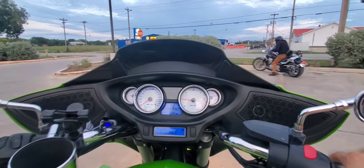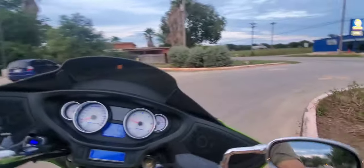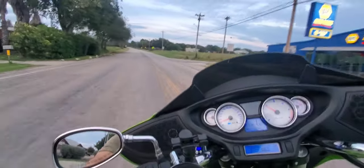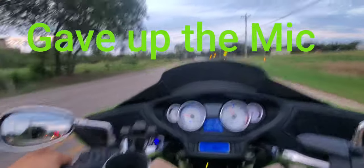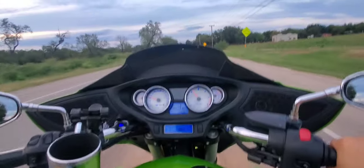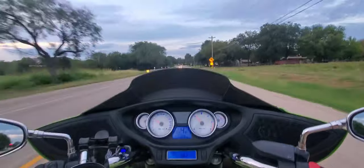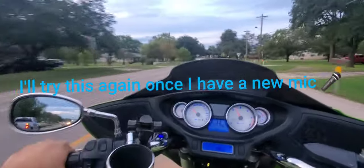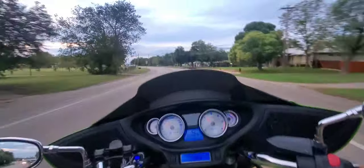All right, let's see this — not so much the camera... well, my phone. Yeah.